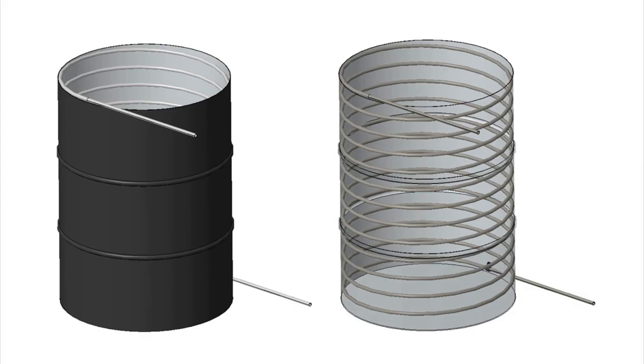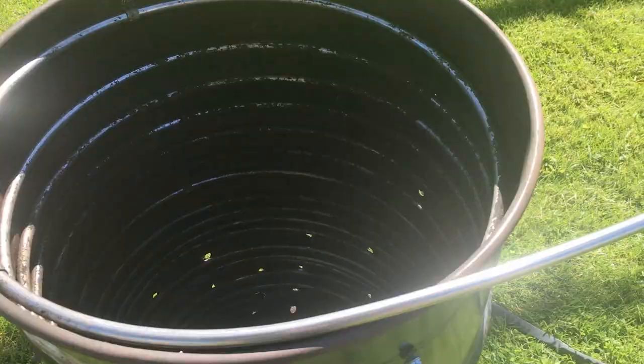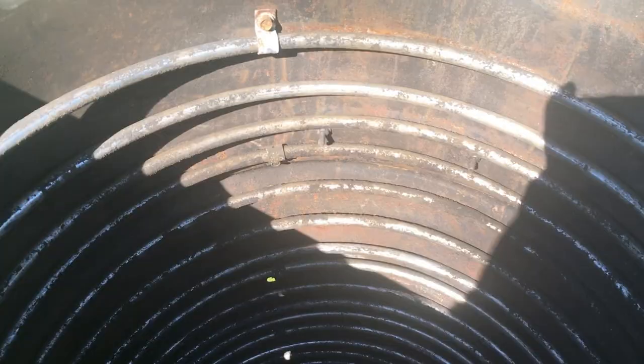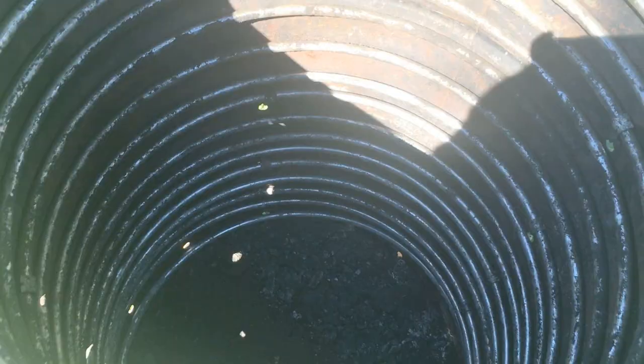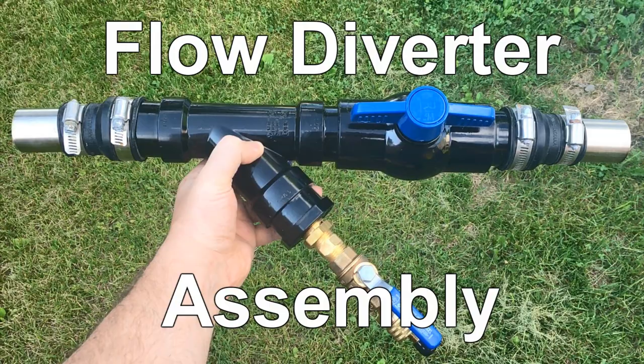Once assembled, you can see the coil spiraling all the way up the inside of the barrel, with one straight leg on the bottom and one on top for hose connections. I have holes drilled all around to let oxygen in, clamps securing the coil to the inside wall, handles added on the sides to make it easier to move, and the straight leg coming through the hole in the bottom of the barrel.